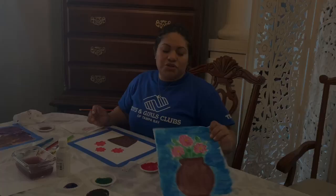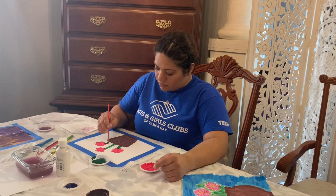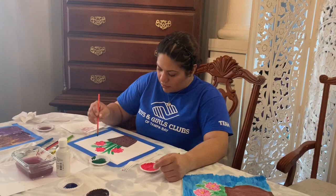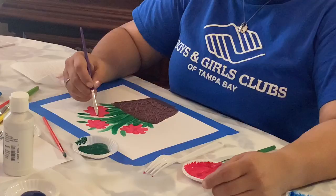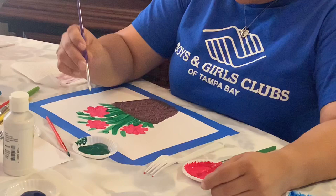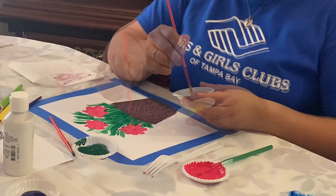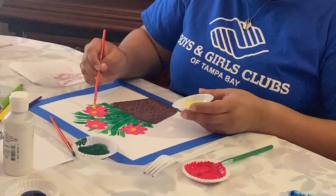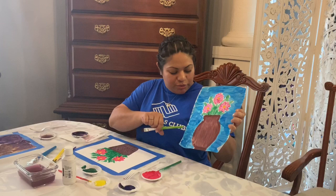Now we're going to add the green to our paint. Now I'm going to add the center of my flower — I chose yellow. My background in here is blue and I chose to add some light blue just to give it some definition. So we're going to do that.